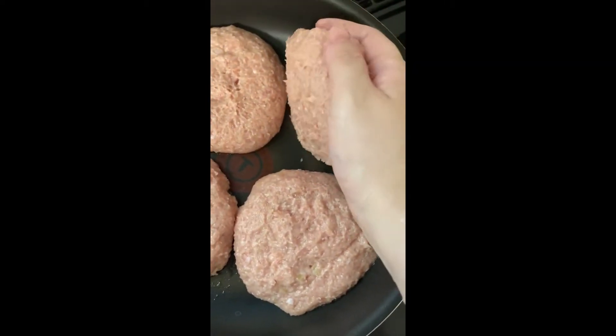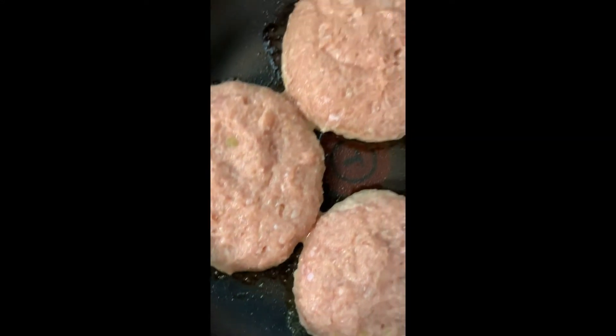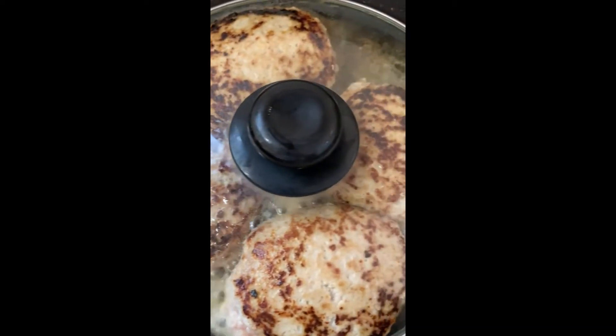Place them on your cold frying pan and turn the heat on to medium high. Once it starts bubbling, let it cook another 2 minutes, then flip them. Add 3 tablespoons water and let it cook covered for 5 minutes.